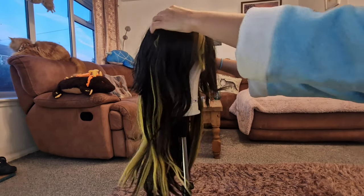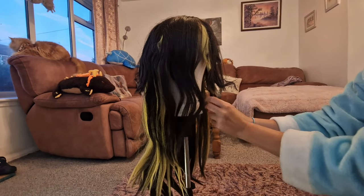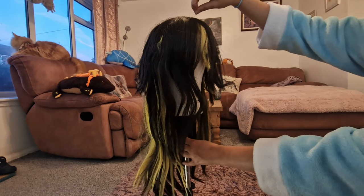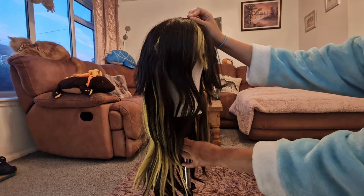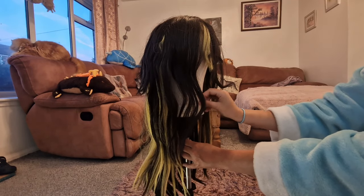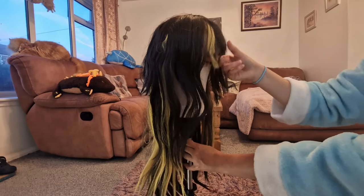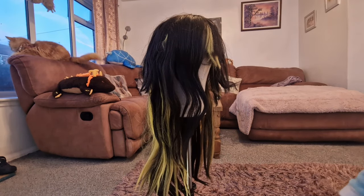The first step I suggest is to make sure the wig is on a good wig head. Put pins in it, because if you try to brush out really tough knots it will pull the wig all over the place and cause it to mess up more. I tend to put two pins in — give it a little tug and it won't move, and it'll be ready to brush.